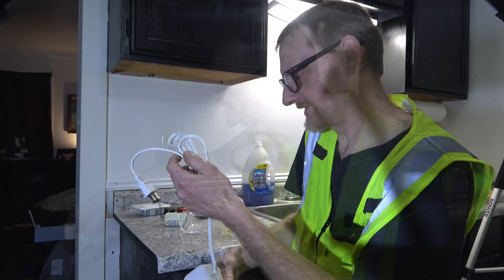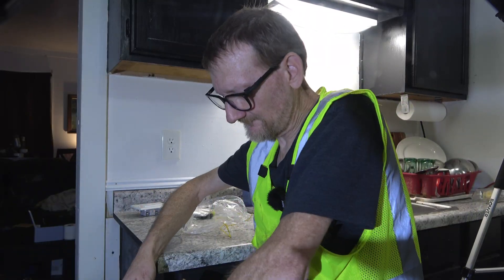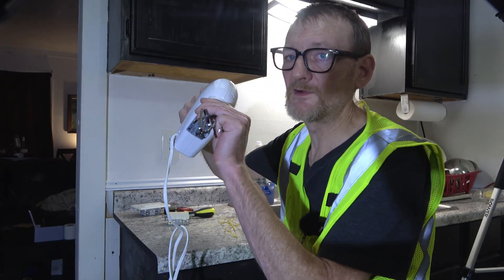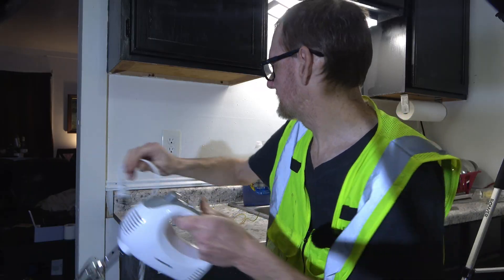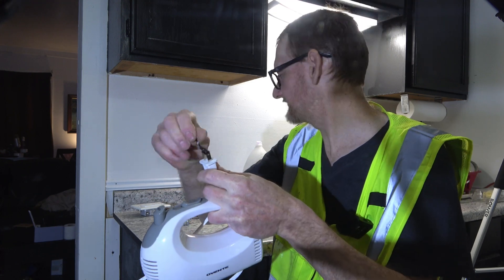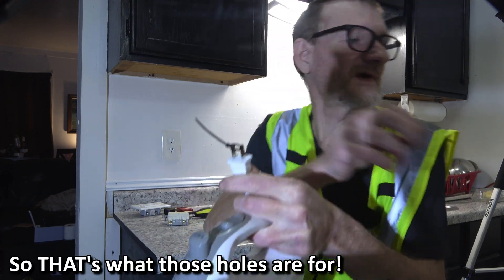We've got our mixer. Let's put the beaters on — never put these on while it's plugged in. Let's give it a quick test. Safety first — they even zip-tied the plug.